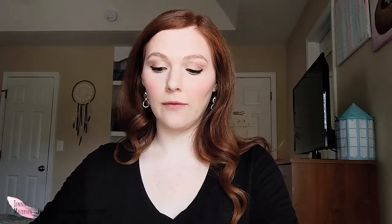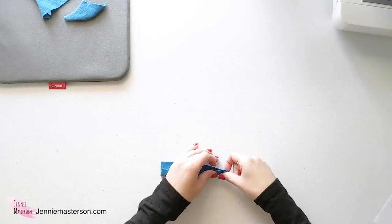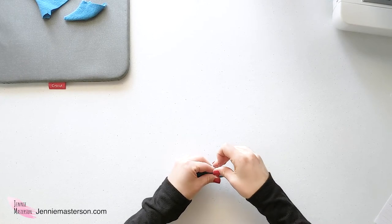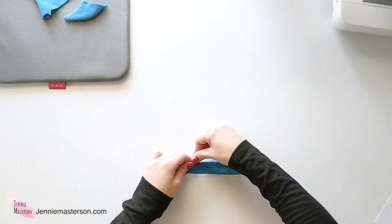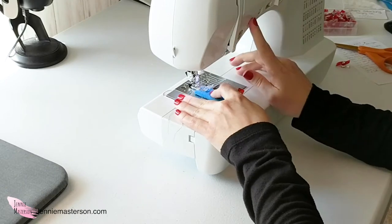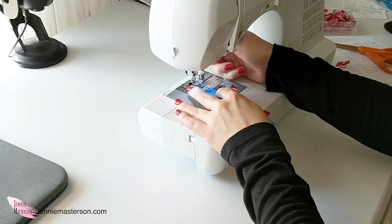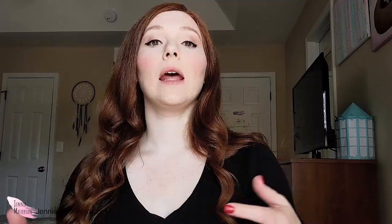Take the tab piece and fold it in half with right sides together — the patterned or pretty side goes to the inside so you're seeing the ugly or unfinished side. Sew it at a quarter-inch seam allowance, and don't forget to backstitch to secure your seam. Then turn the tab right side out. I like to use a turning tool for this, but you could also use a safety pin or chopstick — pretty much whatever you have.